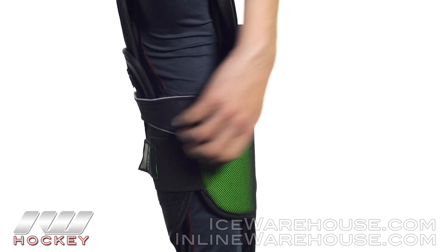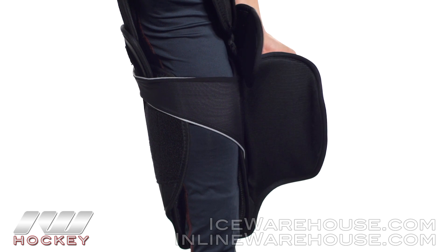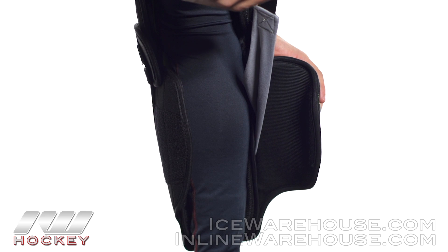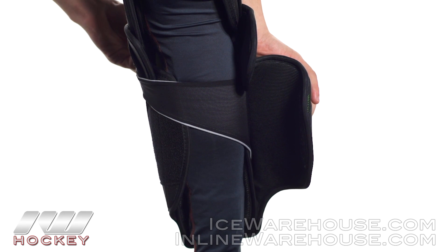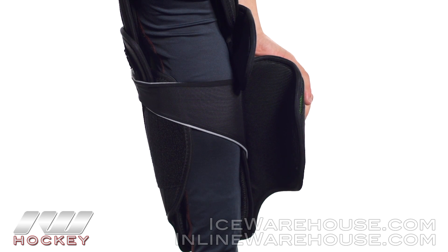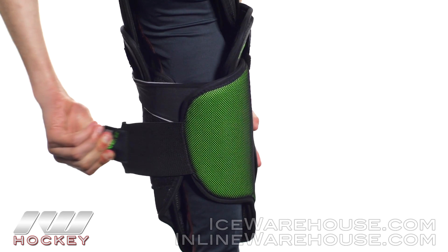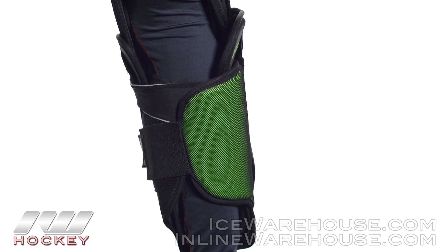Starting with the top strap, you can see how the neoprene starts out pretty solid and tapers down to a smaller strap. This gives you a really good comprehensive hold, especially once you anchor it down, giving you a really good lock — nice and comfortable. For the calf wrap, you have a nice elastic strap that pulls around and again gives you a really nice anchoring hold for that anatomical fit.